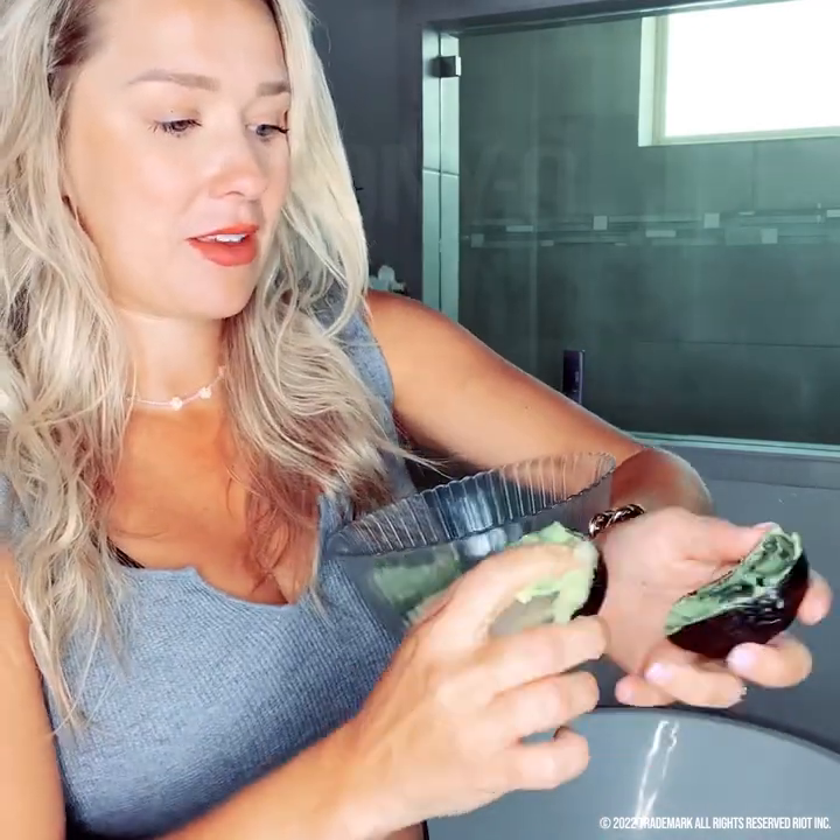This avocado actually looks pretty good — I would have eaten this one, good color. Here's our avocado — yeah, this is a good one, I would have put this in a salad. Here's my bowl. I'm just going to get in there and scoop out the whole thing, getting messy you guys.